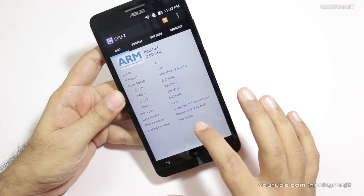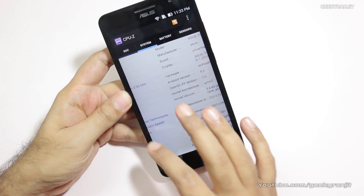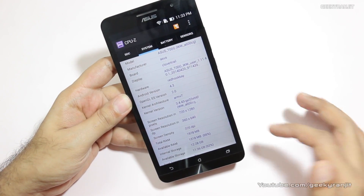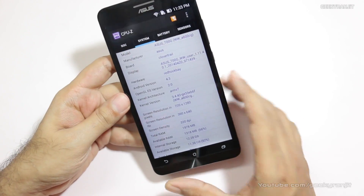The GPU is the PowerVR SGX 544, and RAM on this device is 2 gigs. The screen is a 6-inch 720p HD IPS display, so the viewing angles are pretty nice.